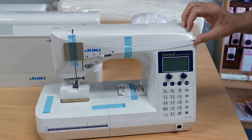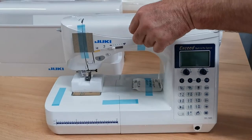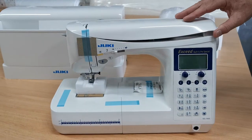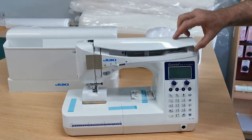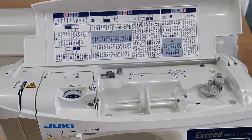So this model is the F600. It is a computerized machine. Craig's just going to pull the sticky stuff off and I'll just come in and have a look.